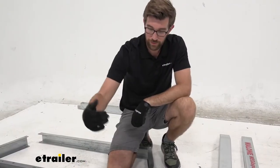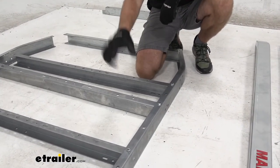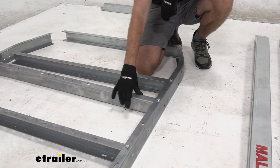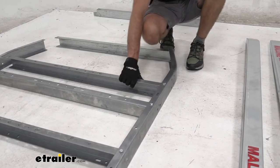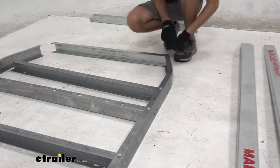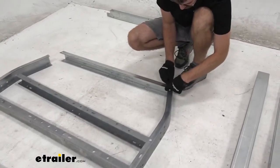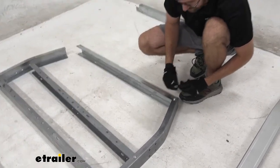The fourth cross member from the very back is going to be flipped. You can see the channels were all facing the rear until I got to this one, so we flip this one to face the opposite way, then get back into that same formation until we get to the last one. Once we get that one installed, we repeat the same process for the other side.